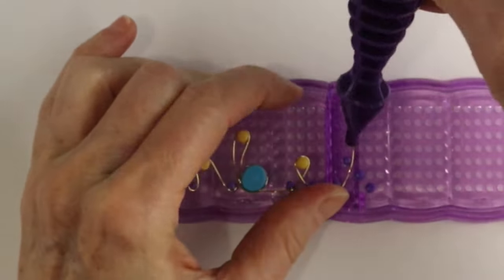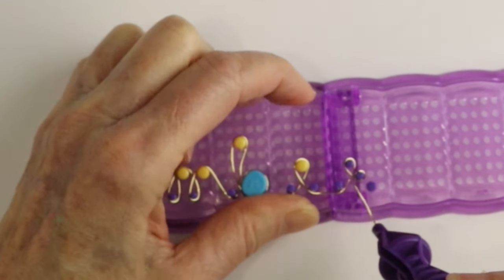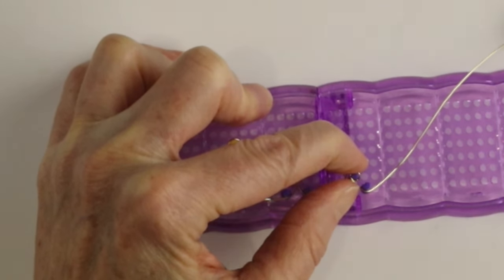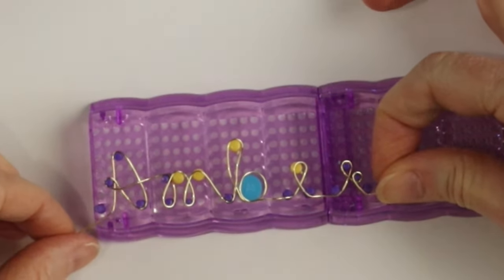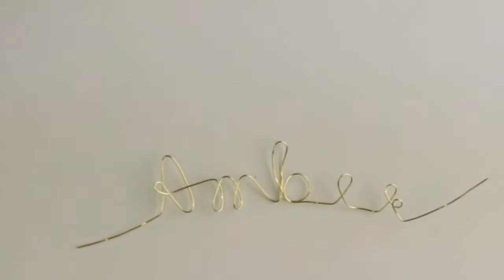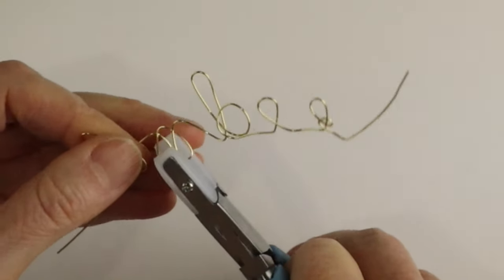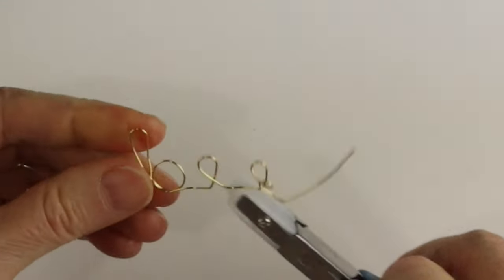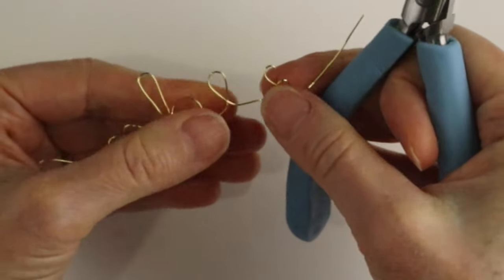Hold them with your thumb and finger if you need to. Go around the end at the R, and you can use their configuration or adjust it to suit how you like the letters to look. Bring the wire out and clip it — there we have the full name — and you can lift it off the jig. From there we can use our nylon jaw pliers just to press the wire in place so it's a little bit flatter.